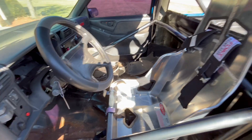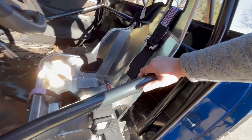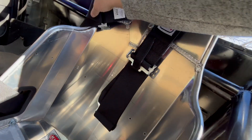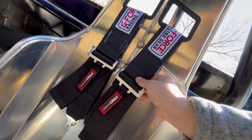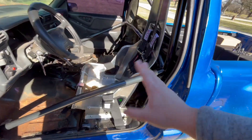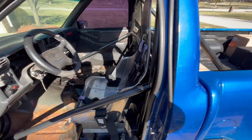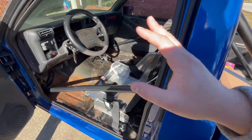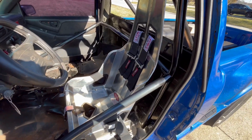And then comes the cage. I'm sure everybody wants to know what I spent on the cage. The Kirkey — my wife bought me before Christmas, as you saw, along with the harnesses. She said she spent like $400 on all that. And then the cage, or the roll bar — all of this installed, the seat installed, and everything was $1,000.